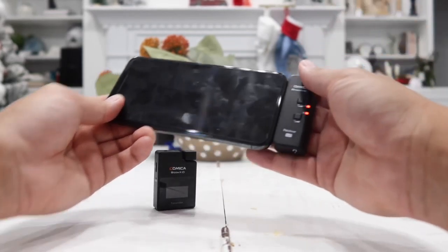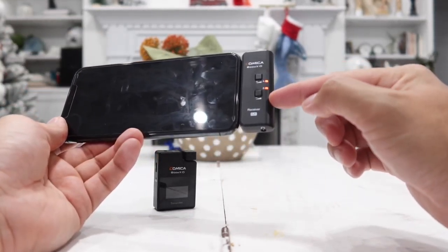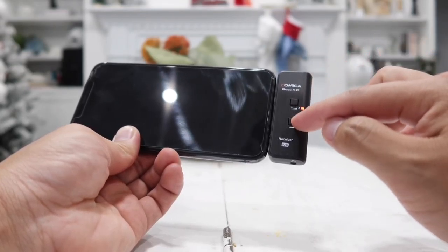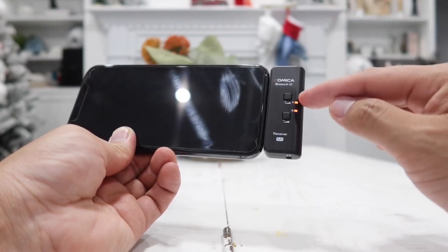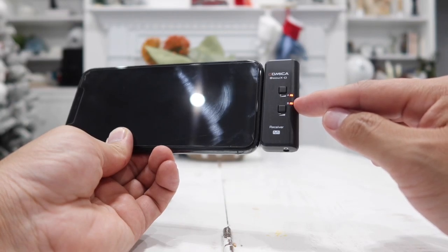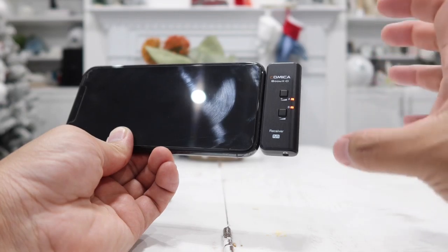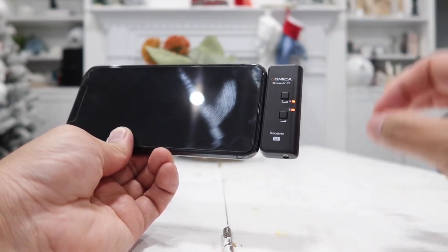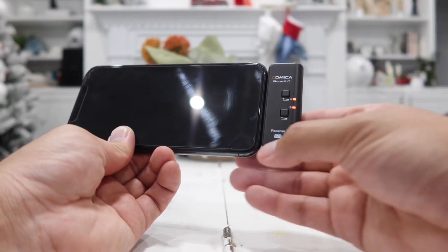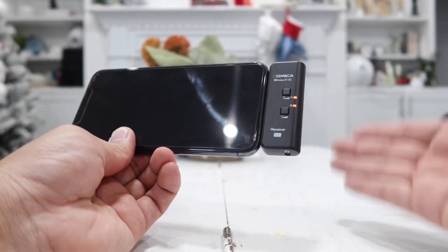To connect this to the transmitter you will have to turn on the transmitter. On the receiver you have two buttons — plus and minus — to increase or decrease the volume of the microphone. The two lights, A and B, are for two different transmitters. If you want to purchase two transmitters with two separate microphones you can use this same receiver for both, which is very convenient, though that does cost a little more. Personally I got the one transmitter with one microphone as that fits my needs.